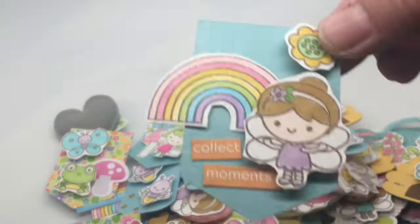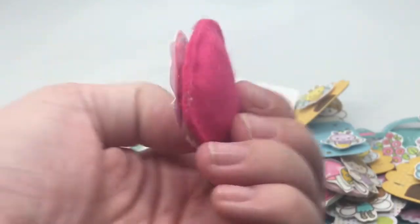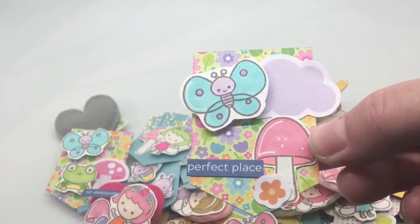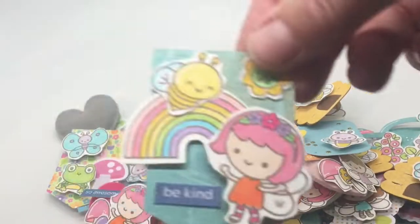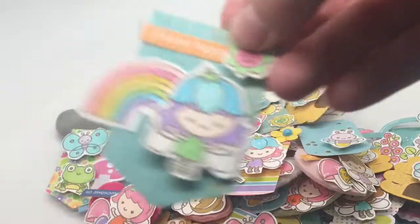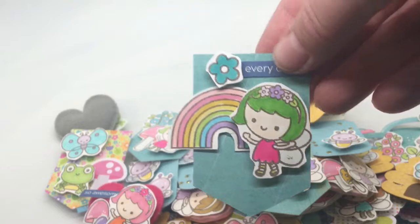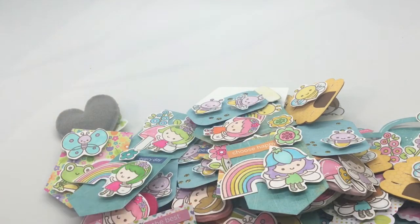Here's another embellishment — another beehive; I had six of those. Another pennant, another felty to use as a charm, another pennant — those work great on cards — another coffee cup, a pennant, another mason jar, another pennant, and one last coffee cup with the cute little ladybug on it.